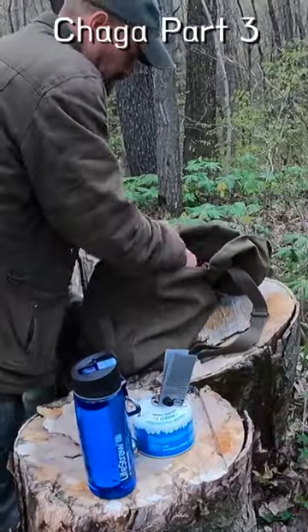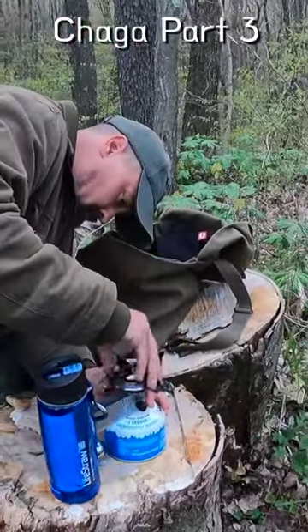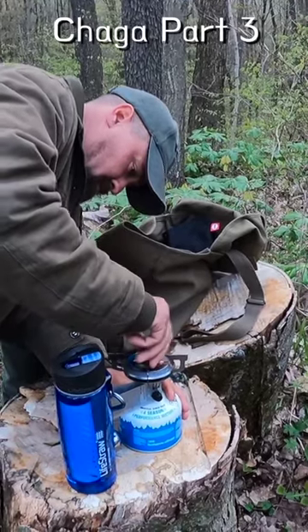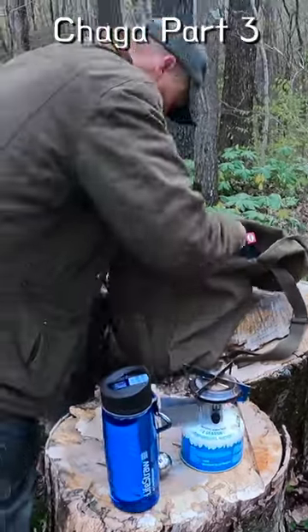When you get chaga mushroom and take it off the tree — usually winter time is the best — you want to dry it out. Break it up and set it out in the open air to let all the moisture come out of it.